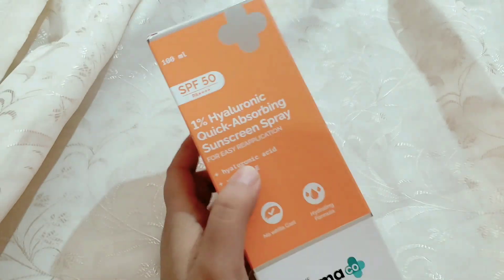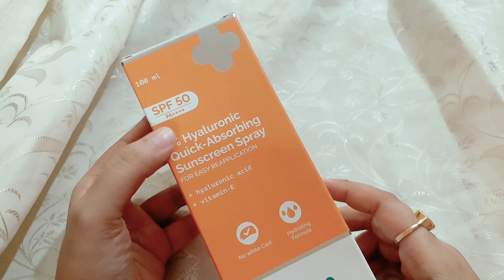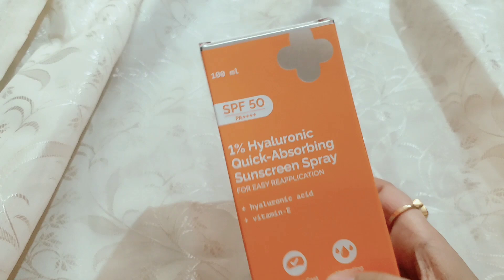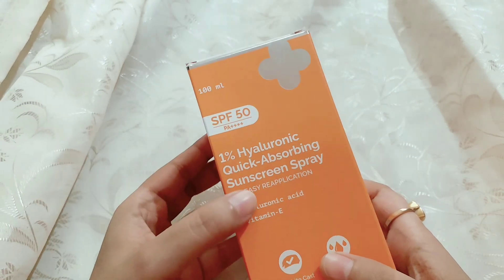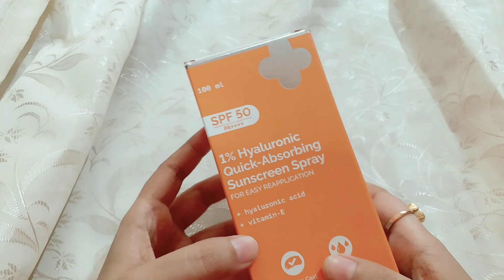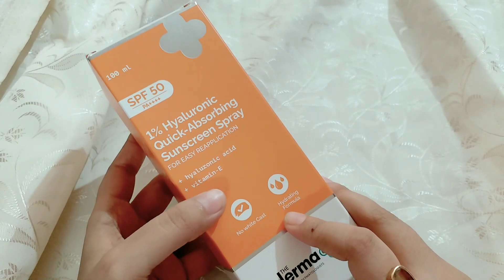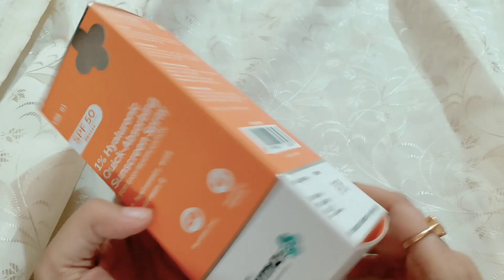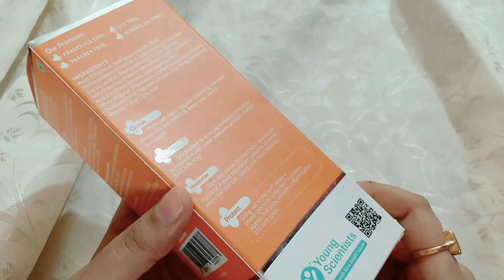Today, we have a full detailed review of this sunscreen spray. This is the Darmacore 1% Hyaluronic Quick Absorbing Sunscreen Spray. This is actually very important. This is SPF 50. PA is 4+. This is how high-level protection is.